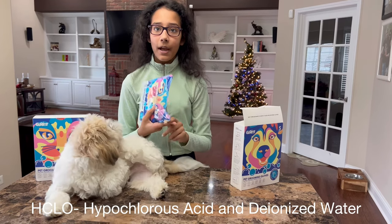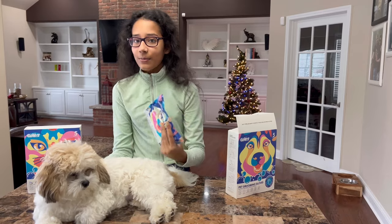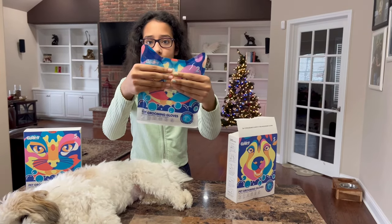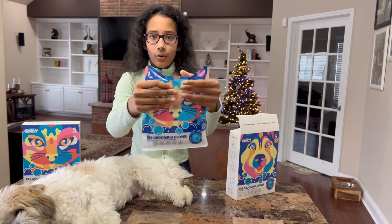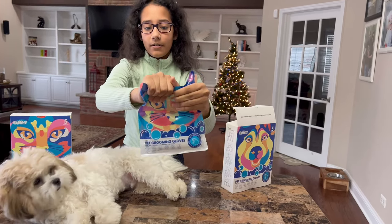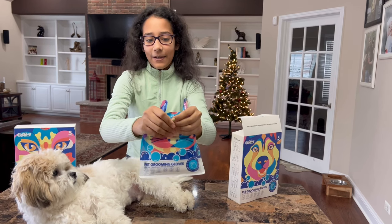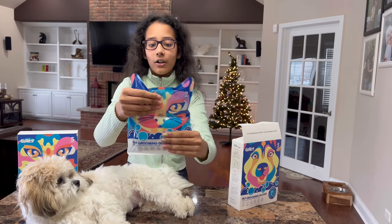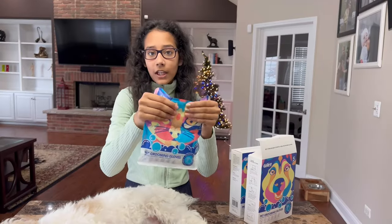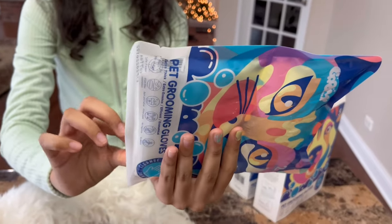So what is HCLO? Well, it's produced by all mammals' white blood cells, which fights viruses, bacteria, and inflammation on the animal's body. Now I'm going to be testing this out on Bozo. First, what you have to do is hold your thumbs and squeeze down the liquid. It takes a little time — you just have to hold your thumbs and squeeze it down so that all the liquid gets into the gloves. Once it's all done, you have to wait for about 30 seconds so that the gloves can soak up the liquid. After about 30 to 40 seconds, there's a tear over here — you hold it and rip it down, and then you can wear the gloves.